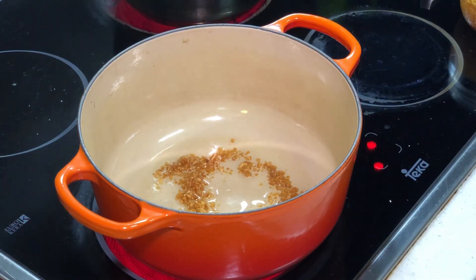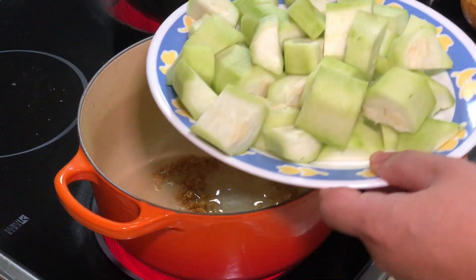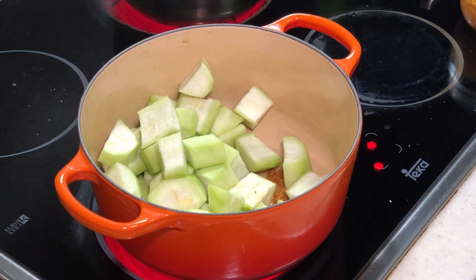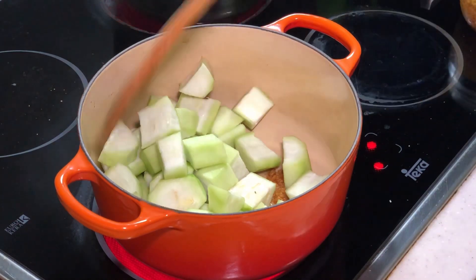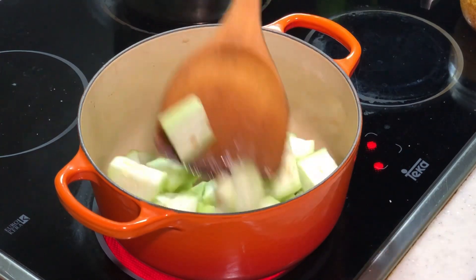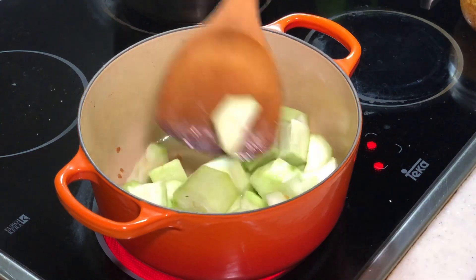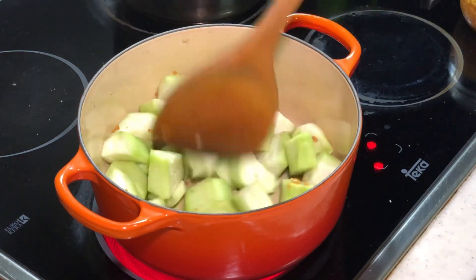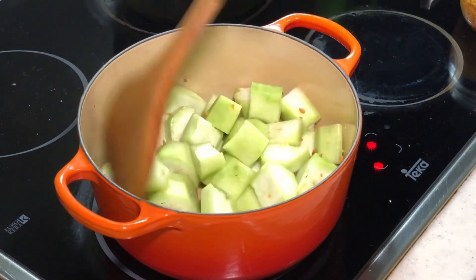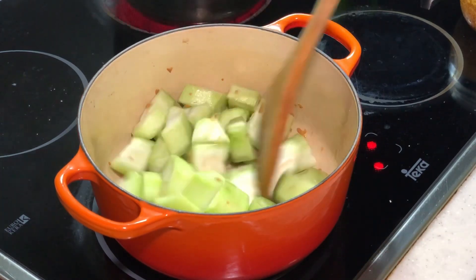We want to stir-fry our loofah. This is called loofah. Just give it a few stirs. Any soup made out of loofah is very, very sweet — you will love loofah. Loofah goes very well with egg, you can add egg inside, it's very tasty also. But today I'm not going to add egg; I'm actually going to add clams instead.